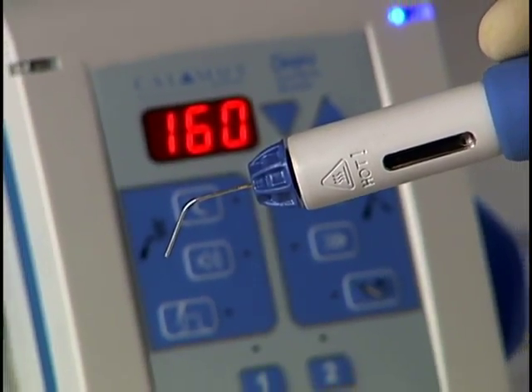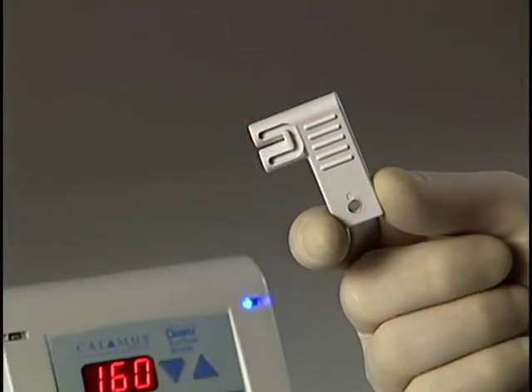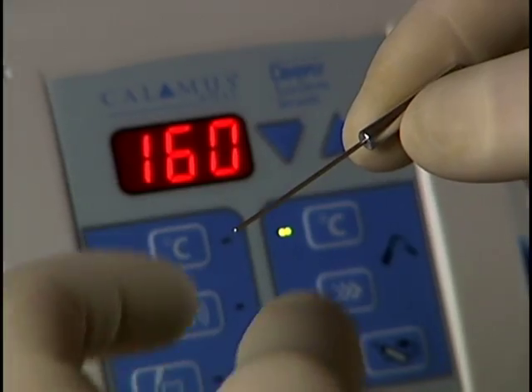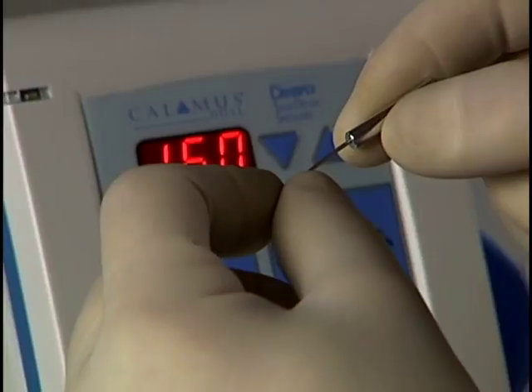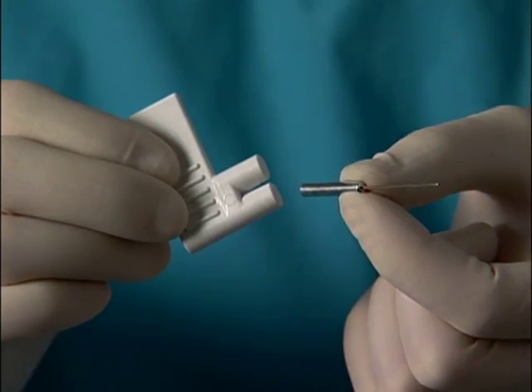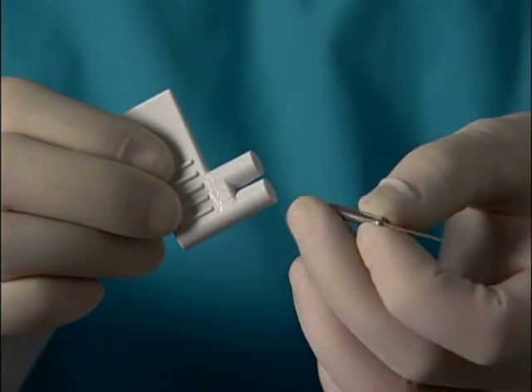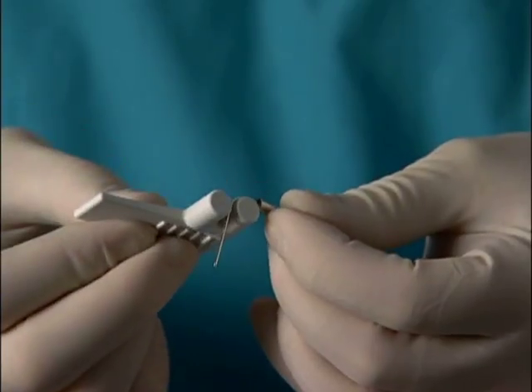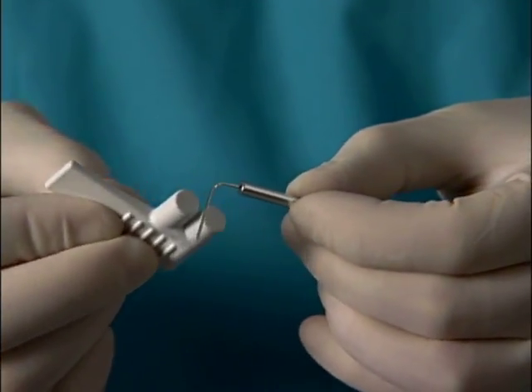Bending the needles of the calamus cartridge is easily accomplished using the calamus bending tool, which is included with every unit. Because of the heat transferred to the tip, finger bending is not recommended. Determine the length needed to adequately obturate the canal space. Generally, allow enough length in front of any bend to get within five millimeters of the working length.